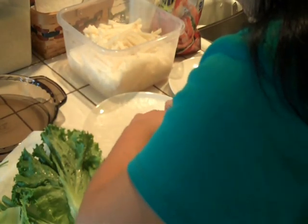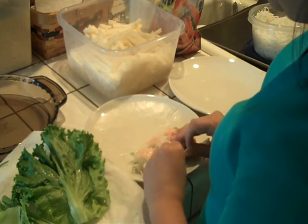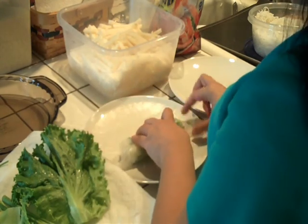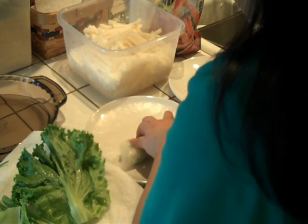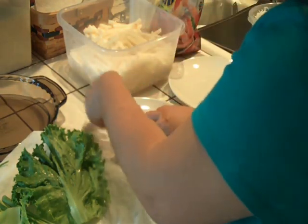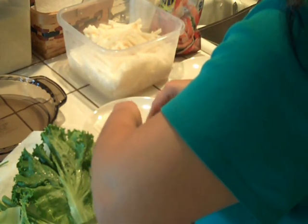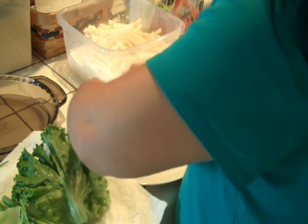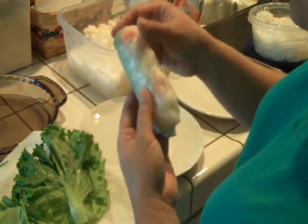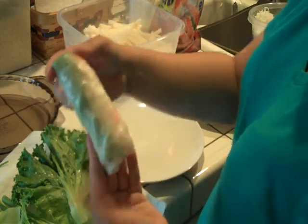Now I'm ready to roll! To roll, you just want to grasp the edge of your spring roll and go over — it's like rolling a burrito. Roll it once over and then pull the sides in. Just be careful because you don't want your wrapper to tear. Do the other side, and then just roll your spring roll tightly all the way up. This is what your spring roll looks like. Some people like to put boiled pork in there, but I didn't have a chance to do that today. This is what the finished product looks like.